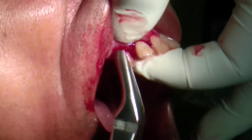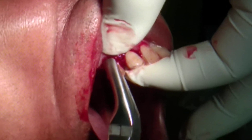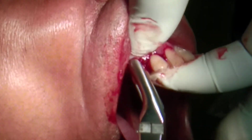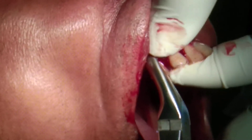Since I have luxated the tooth, now it is time to deliver the tooth. This is basically a canine. And the first force that you apply with the forceps is the apical force, so that you get a good grip of the tooth.